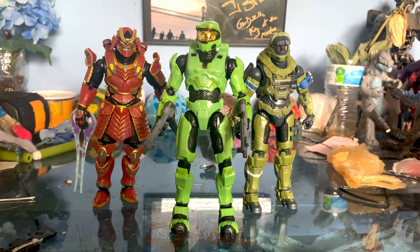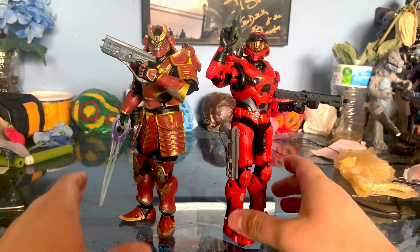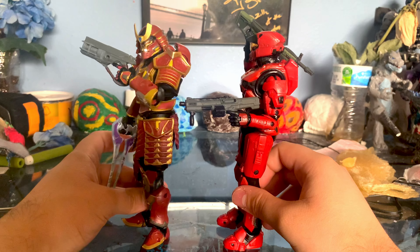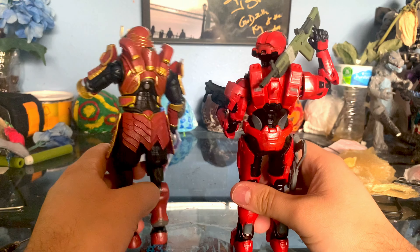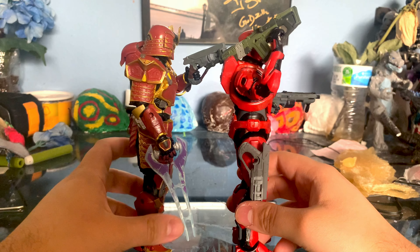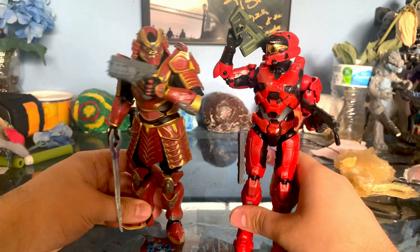Let's go ahead and pull out some other figures to do some comparisons. Here we have the Spartan Yoroi with the other Spartan from Halo Infinite. Just kind of seeing some of the cool details. I think Jazwares is doing a really good job with these Spartan Collection figures. I wish that we did get six-inch characters like Arbiter and stuff.